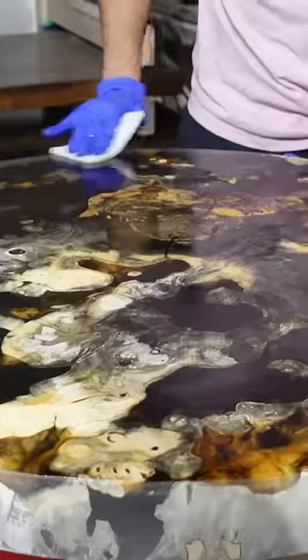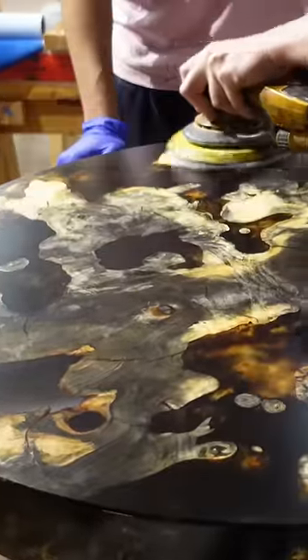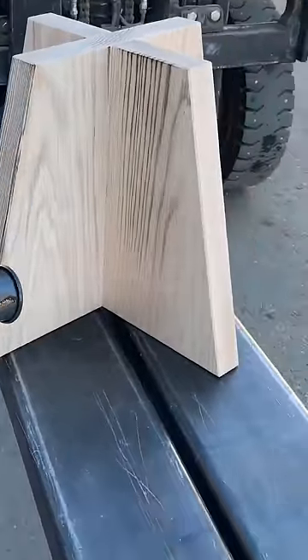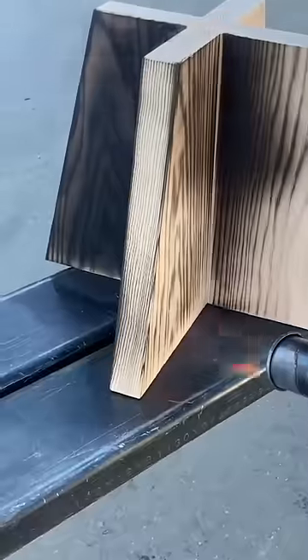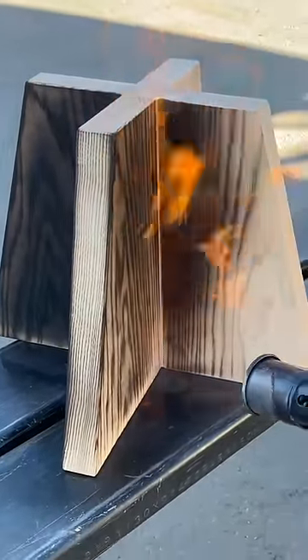While we're allowing the finish on the table to cure, we can begin to use the shou sugi ban technique that I mentioned earlier. This is an ancient Japanese woodworking technique that consists of charring the wood in order to get a textured finish and actually protect the wood from any rot or deterioration.